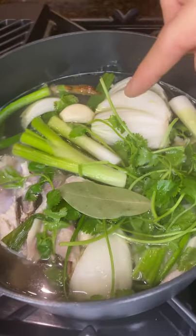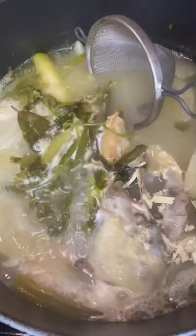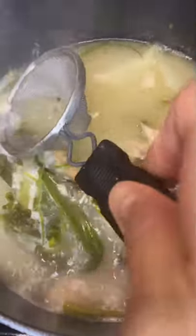Let it go on medium heat until the liquid reduces down by half, usually about an hour or two. And in the meantime, just skim off some of the fat.